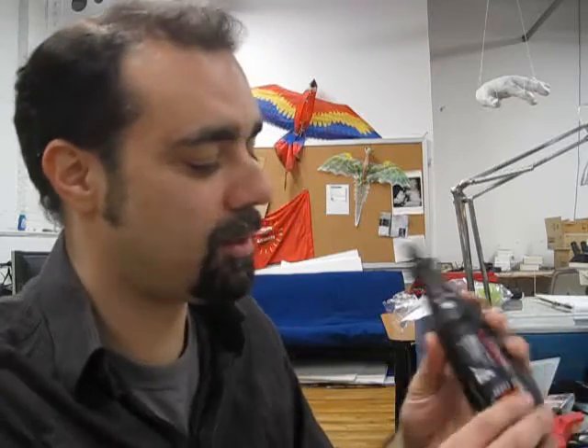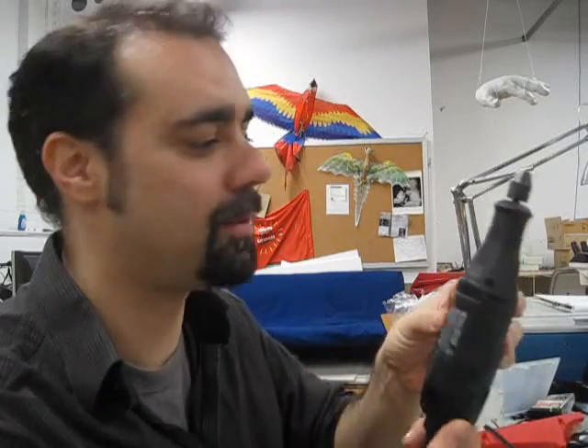Hi, this is Noah Vaughter at the Pirate Ship. Today I'm going to teach you how to fix a Dremel tool. If you have a Dremel tool, you know how extremely useful it is — and it's pretty sad when it finally breaks.